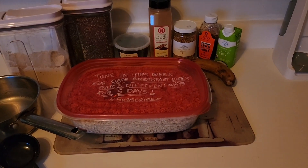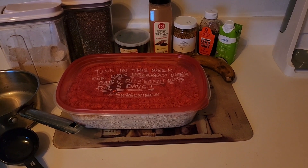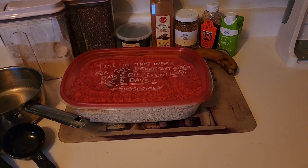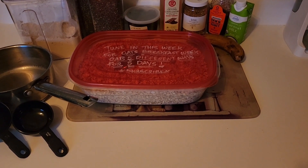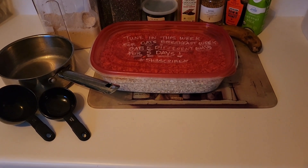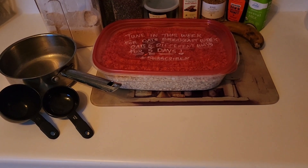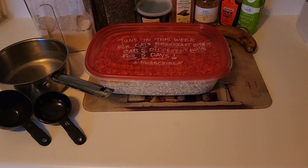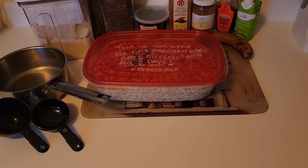I'm going to mash up my banana and use part of it in with my actual oatmeal cooking as part of my sweetness. I'm going to mash it up and add a cup of water to a half cup of oats and start cooking that on the stove. Then I'm going to add in a tablespoon or a scoop of my chia seed mix, and then start making my topping — my swirl — to add on top.